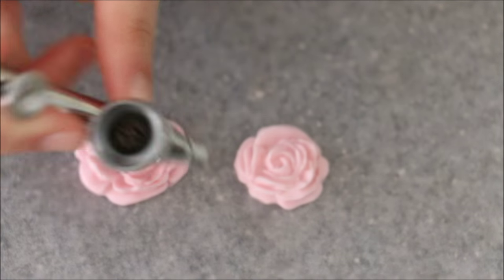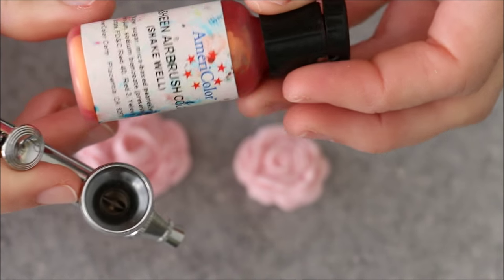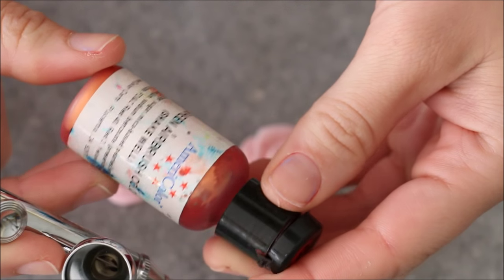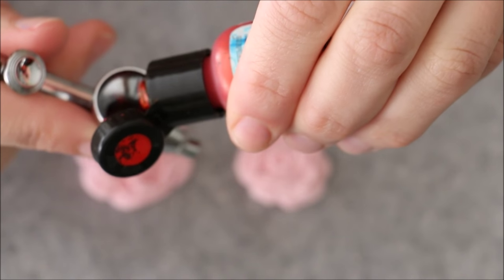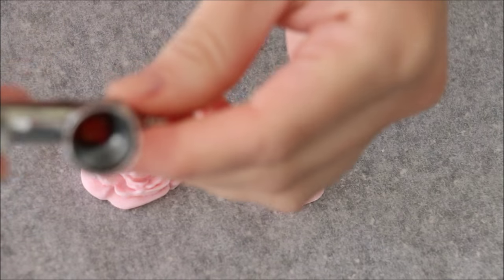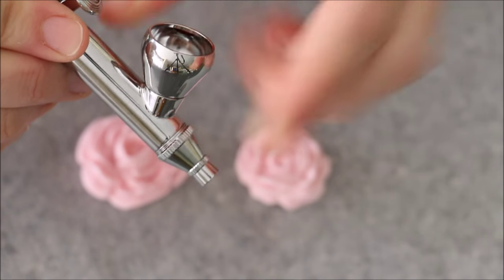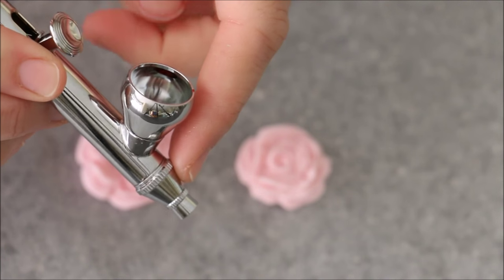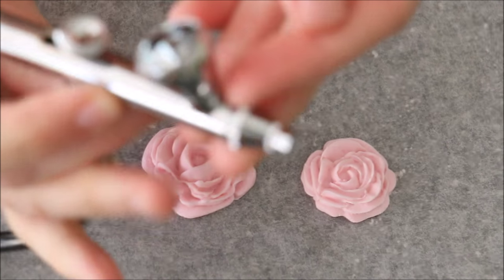Into the airbrush cavity I'm going to add in my edible airbrush color. You can see this bottle is well loved — it's by Americolor and it's a red sheen airbrush color. Just add in a couple of drops; you don't need very much at all. This particular gun is a gravity feed, so the cavity at the top is slanted so that gravity pushes the ink down towards the nozzle. As you're spraying, you'll want to keep it at an angle rather than spraying straight up.